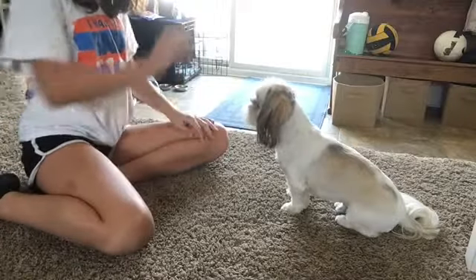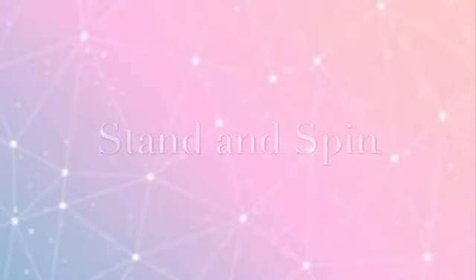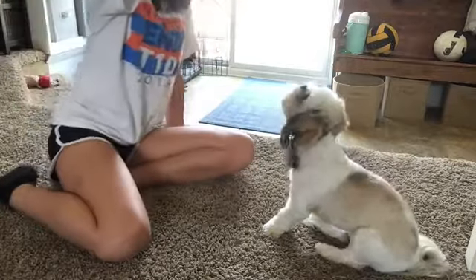To do stand, just put the treat above his face for him to go on his hind legs. Now we're going to add a spin to it — just do the same thing but guide the treat around his body again to make him spin like this.